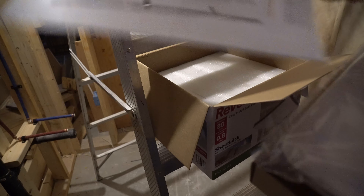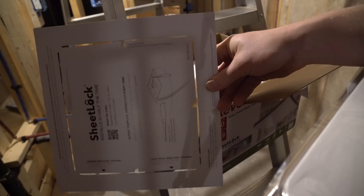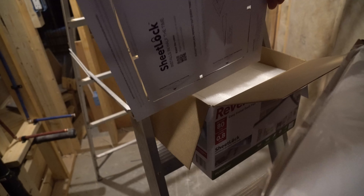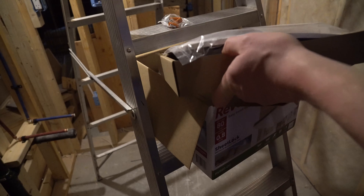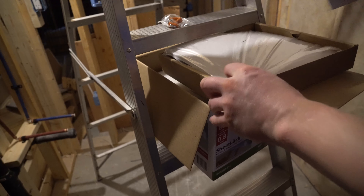So if you have drywall, you would put this up on the ceiling and square it up against all your walls. You'd measure from the wall to the edge and the wall to the edge. Let's just put this up here.